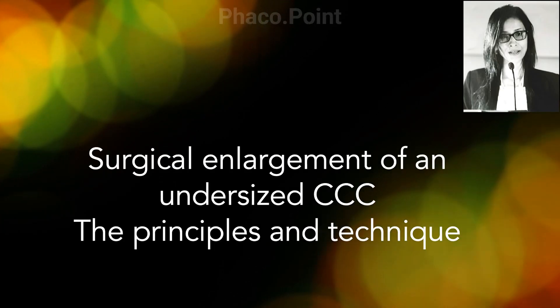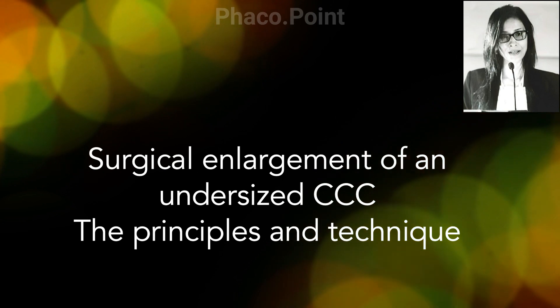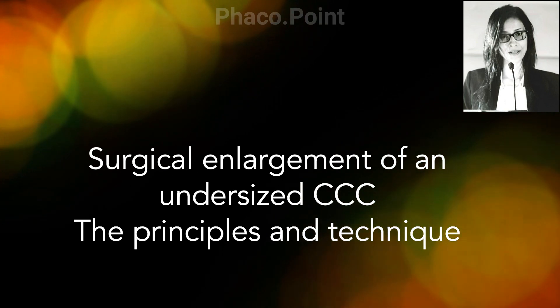In this following video, I'd like to share with you what I consider the important principles and the technique of enlarging a small capsulorexis.